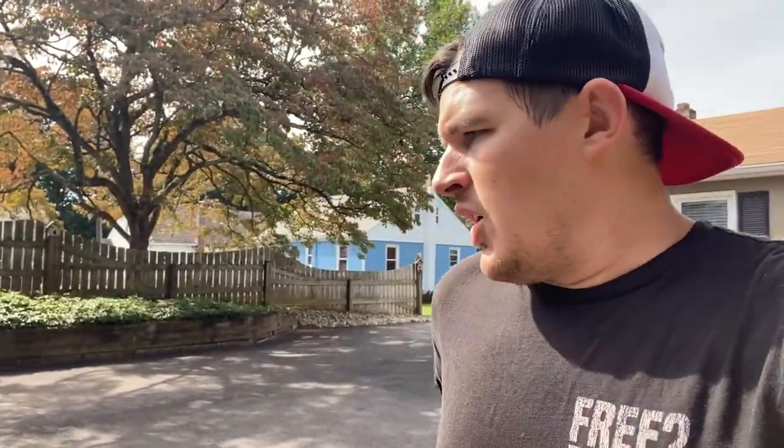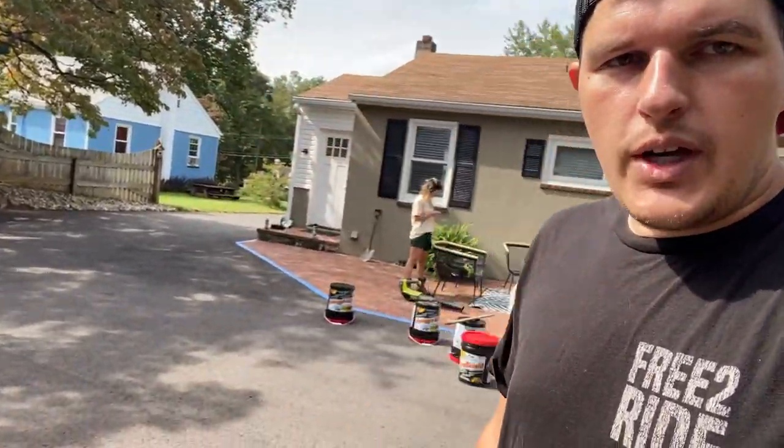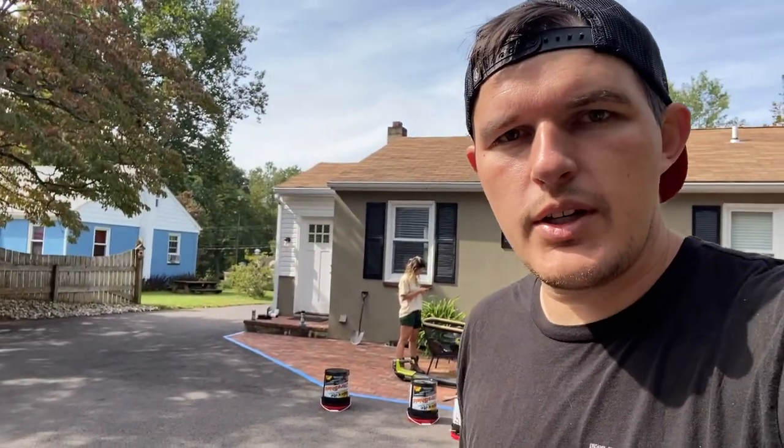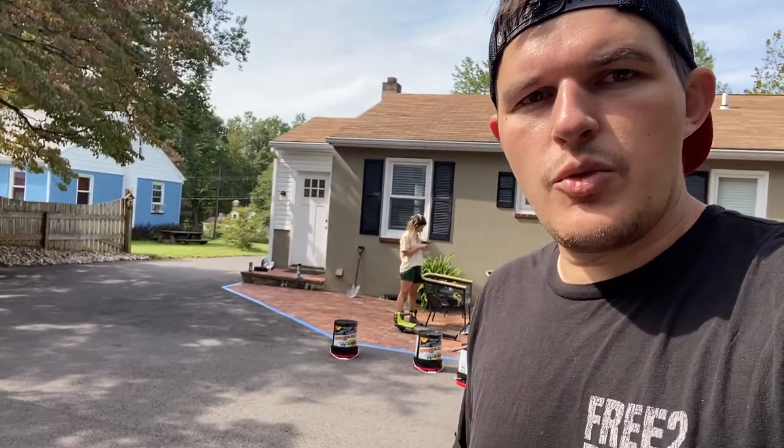We have two or three days where the temperature will be 70 in the day, about 50 at night. This stuff will actually still cure as low as 40 degrees, so we wanted to make sure we do it this weekend before we run out of warm weather. We got 10 buckets and should cover everything. If not, we can return the others, but you want to have more so you don't run out and get start and stop lines.